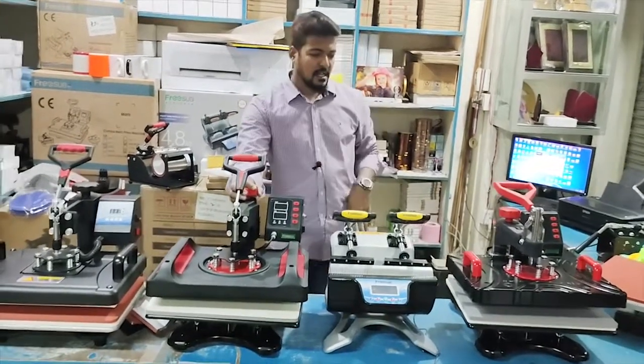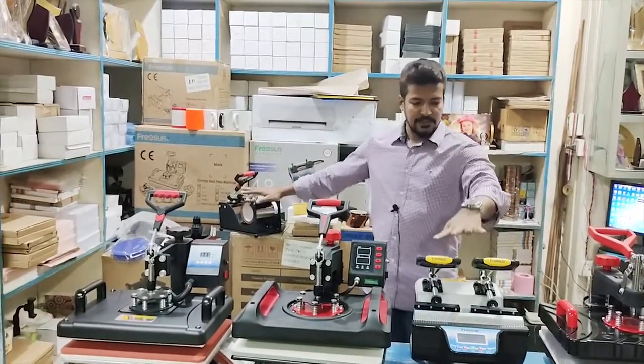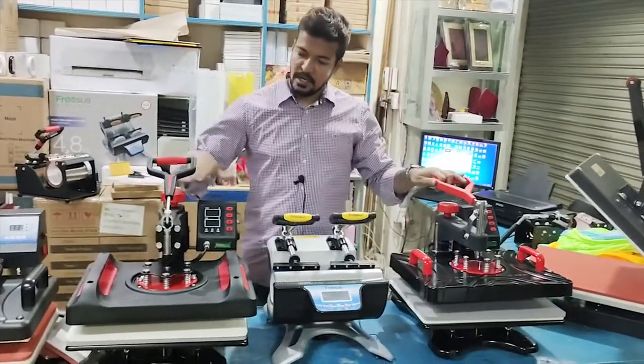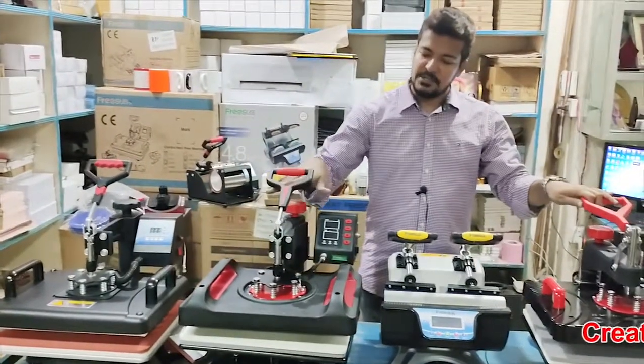It's a heat press machine — a double heat press machine, a 3-4 heat press machine. It's a combo machine — a 3-4 combo machine, a 2-3 version.